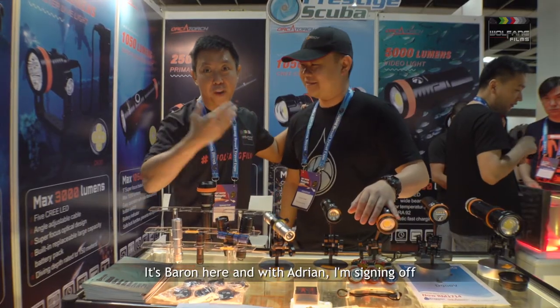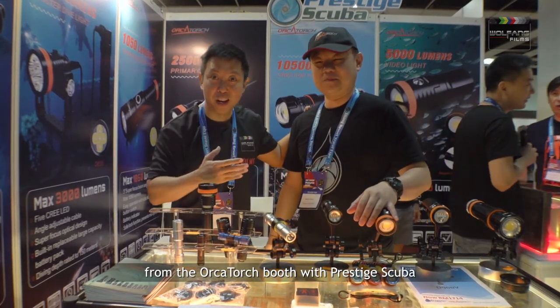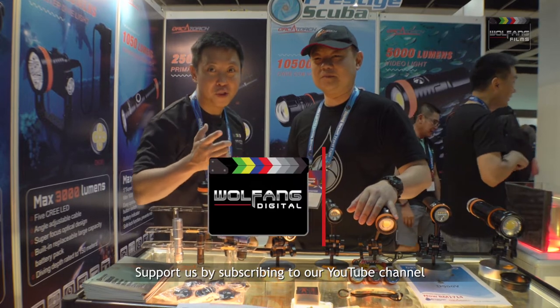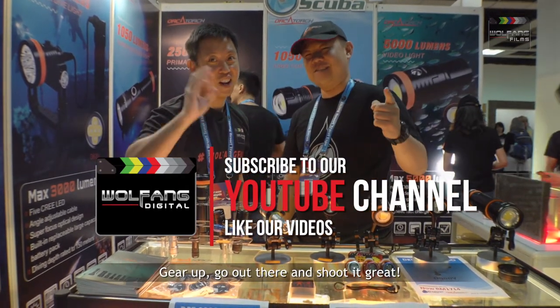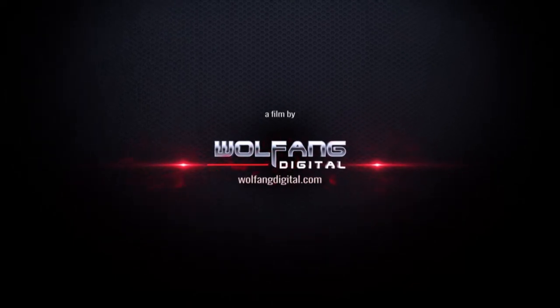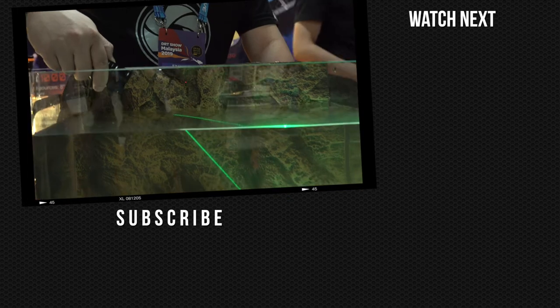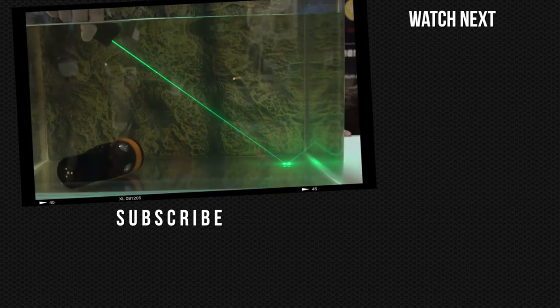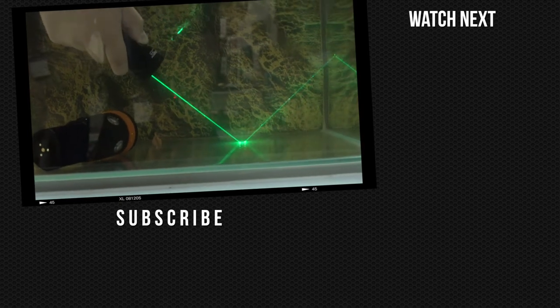This is Baron here, and with Adrian, I'm signing off from the OrcaTorch booth with Prestige Scuba. Support us by subscribing to our YouTube channel and liking our videos. Gear up, go out there and shoot it great. I'll see you next week. Bye.